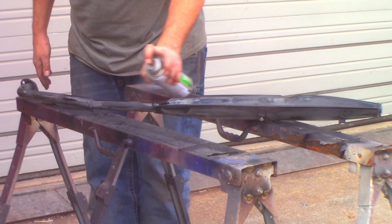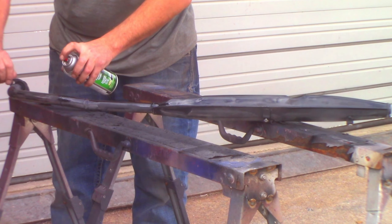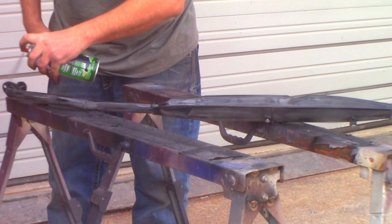In the past I've always used VHT brand flame-proof paint on my exhaust, but lately I've found that the regular old cheap barbecue paint from Walmart works just as well.